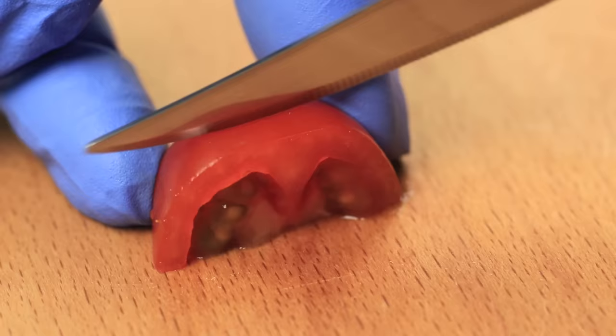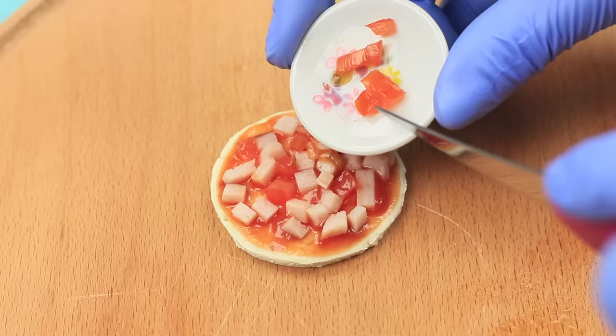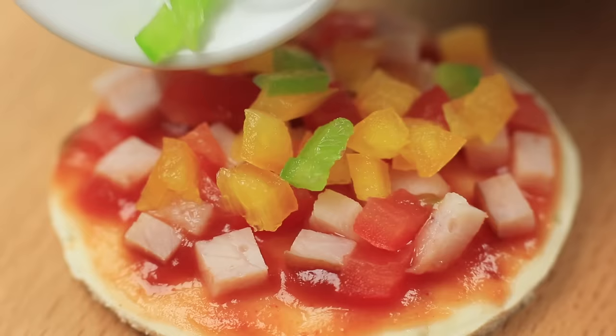Cut a cherry tomato into small cubes and put them on top of the ham. Cut a bell pepper the same way. Lay the pieces out on the crust — use different colored peppers. Sprinkle the pizza with shredded cheese.